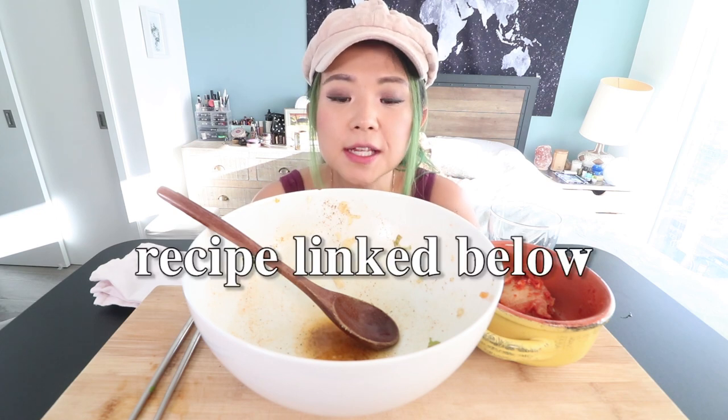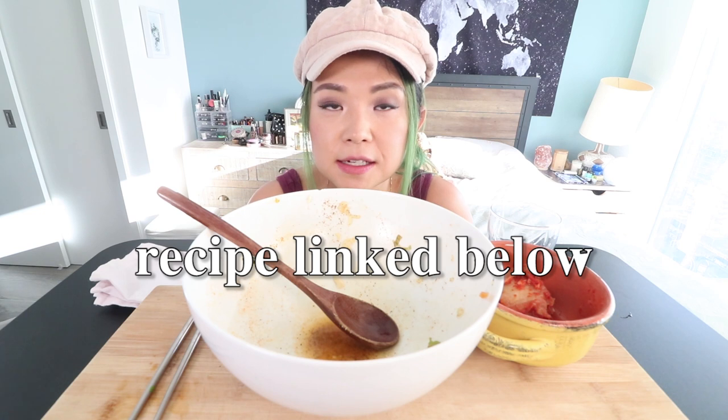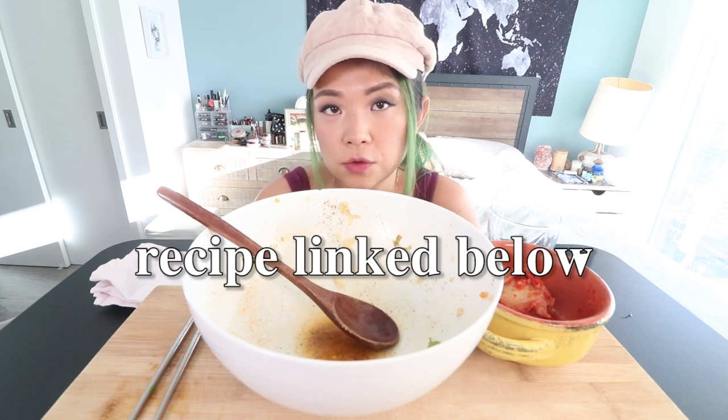Anyway you guys, that was my sundubu ramen mukbang — or extra soft tofu ramen mukbang. It's so good, it's so delicious. I highly recommend making a delicious extra soft tofu ramen. It's not very healthy, but you know what, that's okay once in a while — it's so comforting and it's so delicious. If you did enjoy this video please give it a big thumbs up, and if you're new to this channel don't forget to subscribe. I have an entire playlist with my mukbang videos which I will link down below. Thank you so much for watching and I'll see you guys in my next video, bye bye!